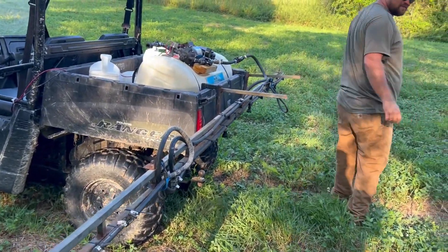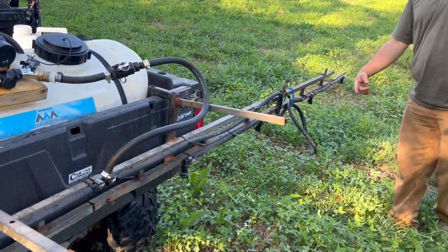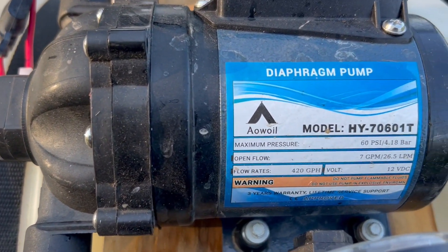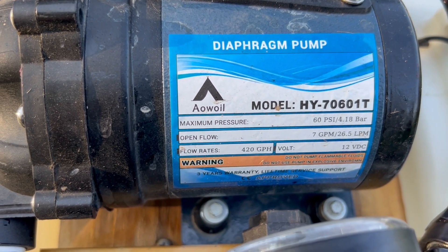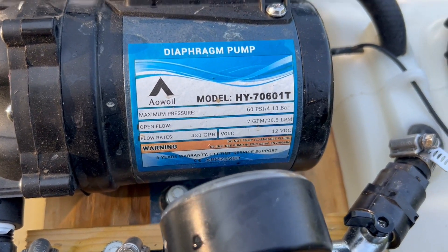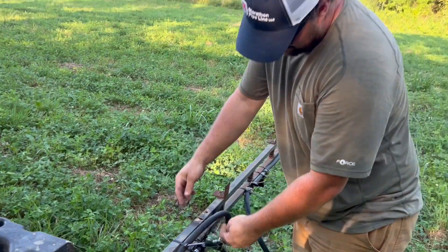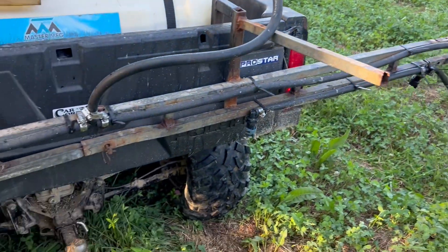Today's episode is brought to you by T-Jet — they are the best nozzle bodies you can buy — Food Plus Frame, and Master Manufacturing. Our chemical of choice is a mix along with a little bit of Defy if you're into some 2,4-D. Blake is all about mixing the biggest concoction together that we can, so that's what we're into.